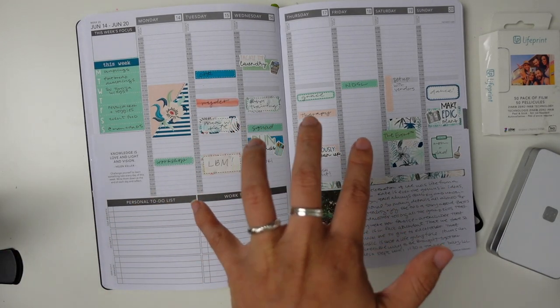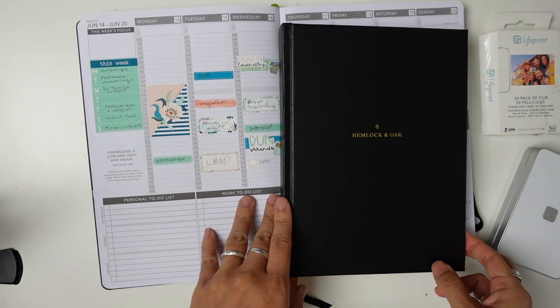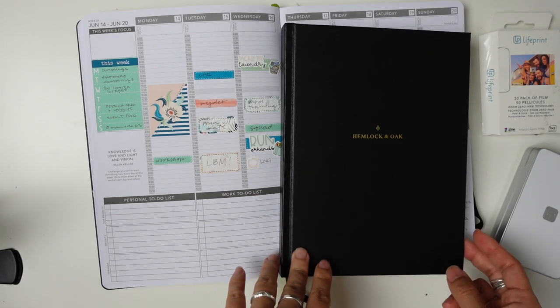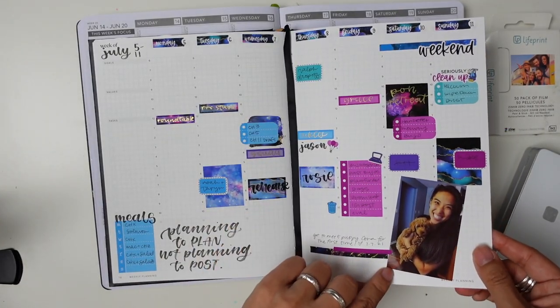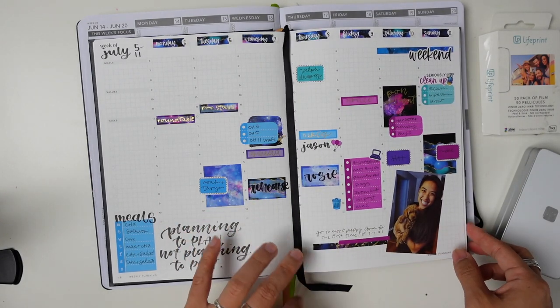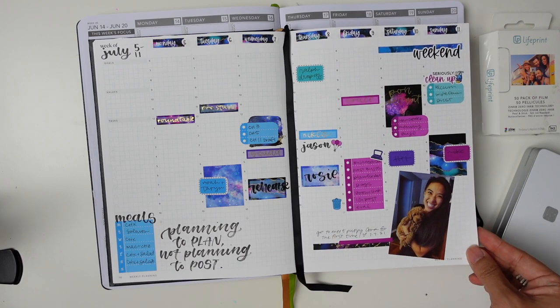Since I used this, I also got a Hemlock and Oak undated planner — I will show you the unboxing for this soon, I'm editing that now. But similarly, I just added in a little memory here and was able to jot down a little bit of a reflection next to it. Great way to use some of my extra stickers.